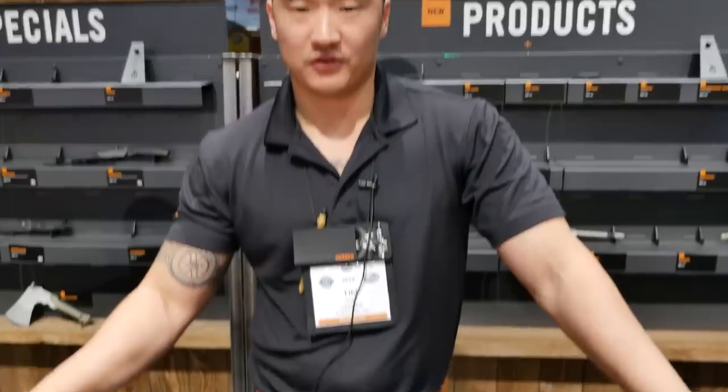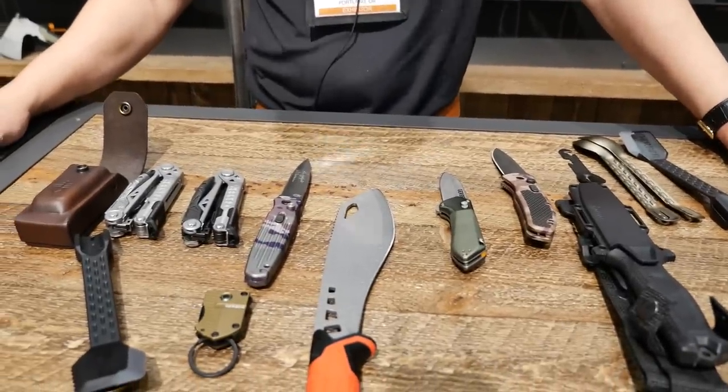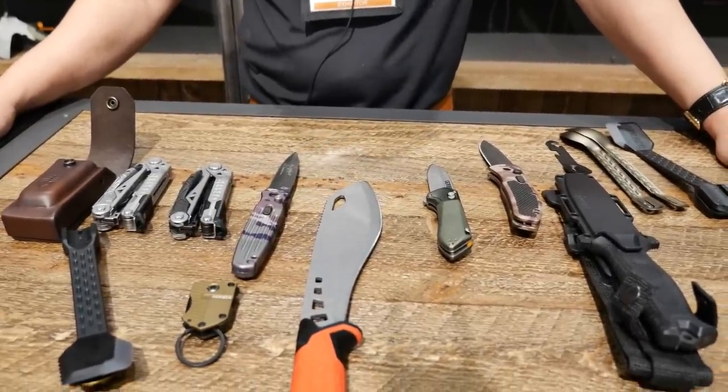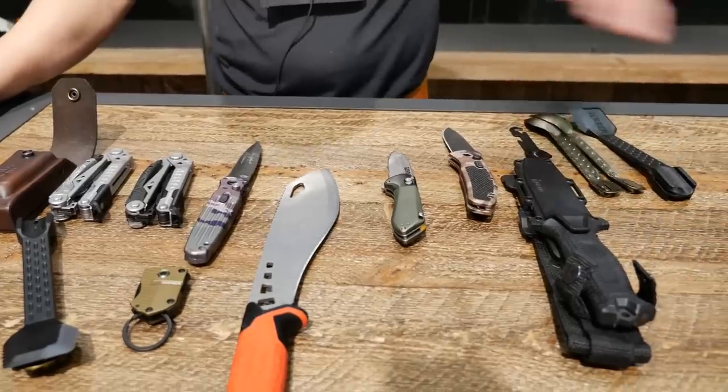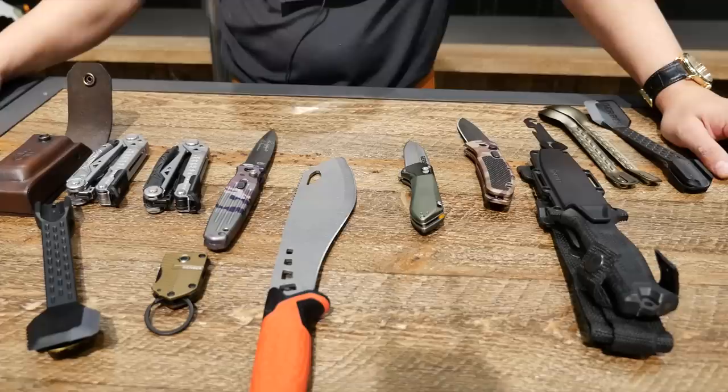Hi there. My name is Tim Tebbe. I'm a sales manager for Gerber Gear. Here we have some of our new items that we are launching at SHOT Show and some new items that we've released over the course of the last year — a nice little selection of multi-tools, everyday carry items, camp tools, as well as some of our more tactically oriented items as well.